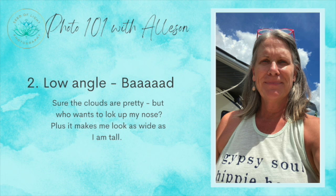Low angle is another big no. It broadens your shoulders, makes your face look wide, and you look bigger than you really are. That's why people say the camera adds ten pounds — because you can actually lose ten pounds just by being at the right angle.